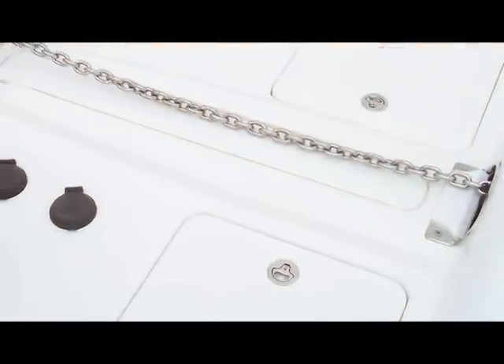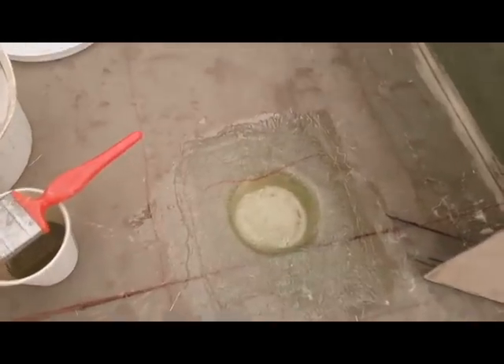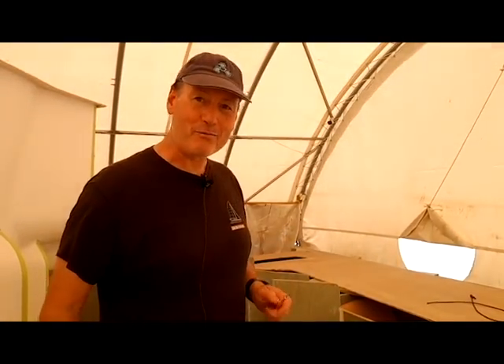Because they're all hatches and it's a solid bridge deck, I need to make sure I've got adequate drainage down in these compartments. We're going to be putting fenders, ropes, lines, and sails up here — light stuff — because we don't want a lot of weight up on the bow of the catamaran. But I've got storage nonetheless, and being able to drain it is critical.